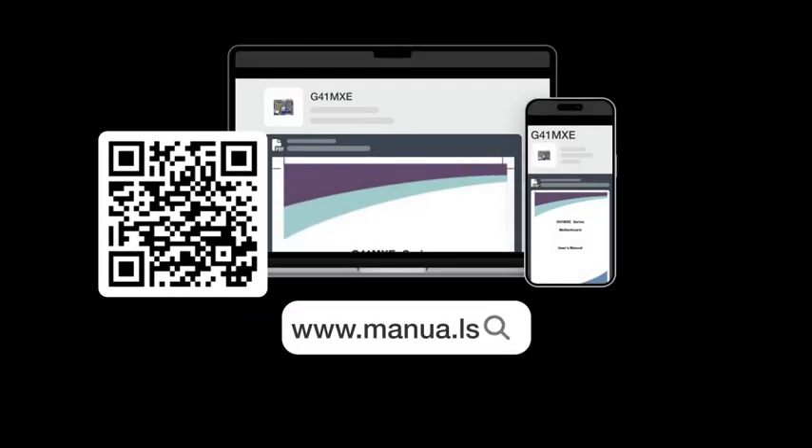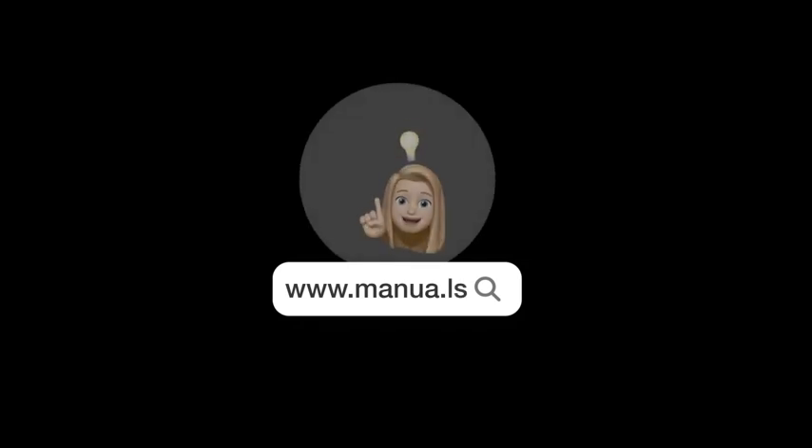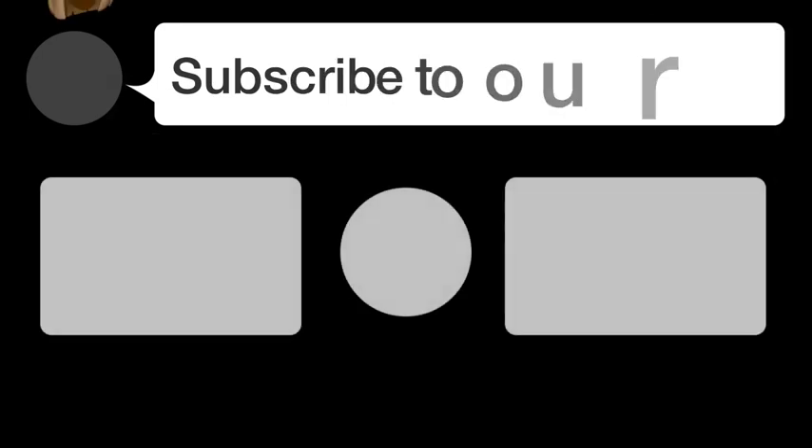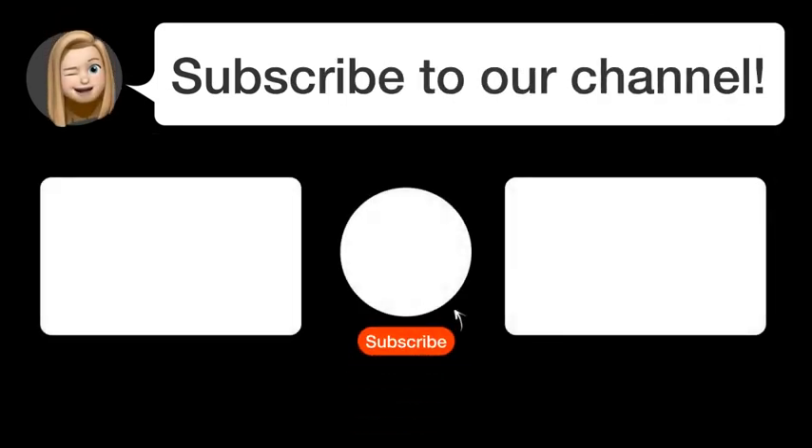Still need help? Visit our website for the complete manual. There you will also find questions and answers from other Foxconn users. Did you find this video helpful? By subscribing, you help us continue to answer users' questions. So subscribe to our channel. Thanks for watching and see you in the next video.